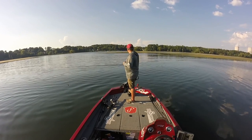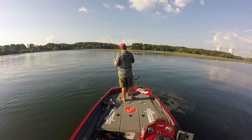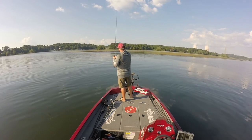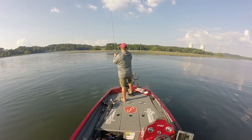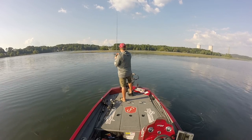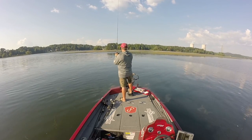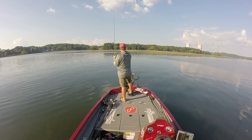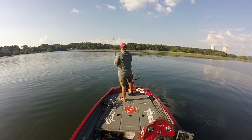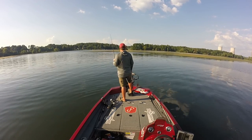This can be done with any soft plastic really - a trick worm, any straight tailed worm, a plasma tail, a vile craw, or any craw bait - just about anything will do it. I always take into consideration the fall rate according to my weight. You can even go as light as a sixteenth ounce - it'll just force you to fish it slower. You can see I'm stuck in that grass and I'm just ripping it through - and I am working it so slow. Eat a sandwich slow.